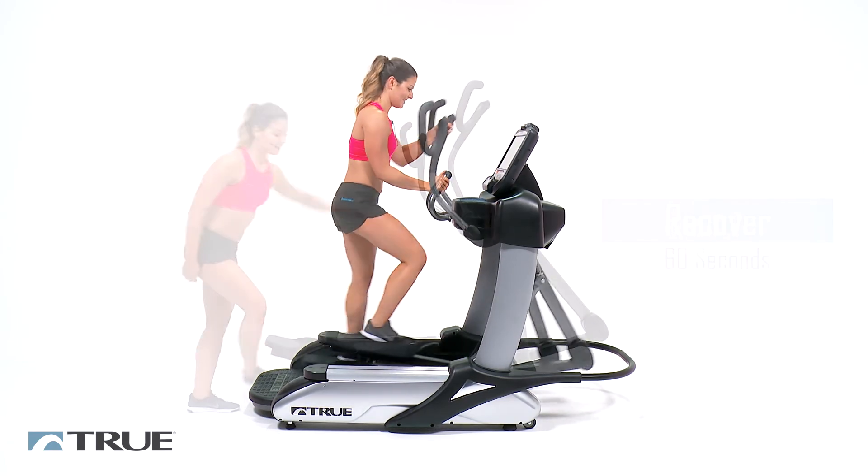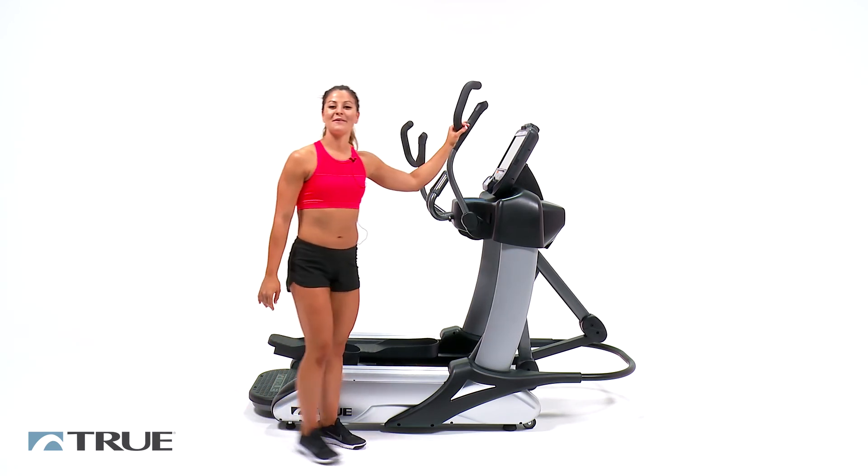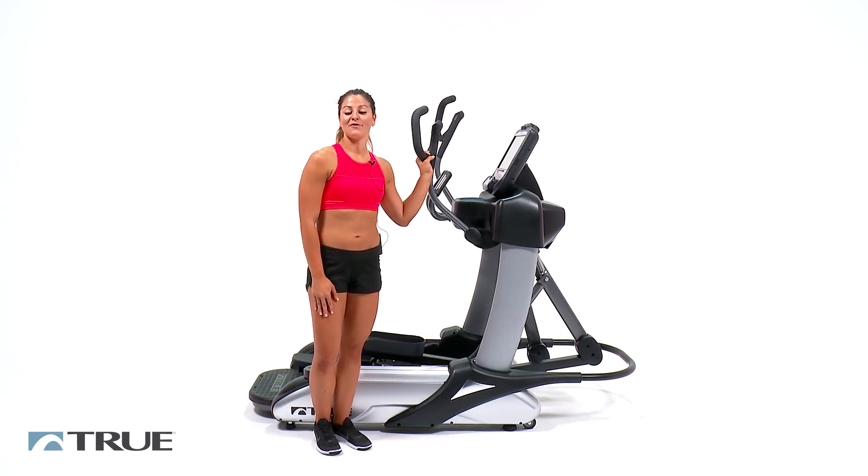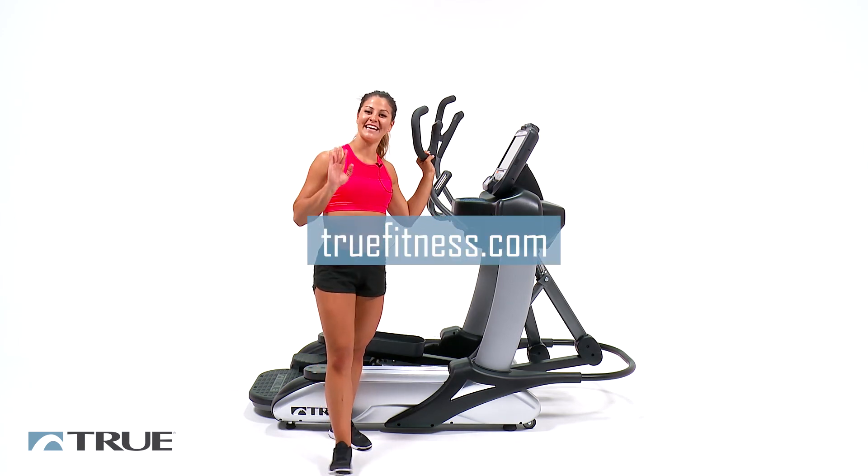And we're done. Thank you so much for working out with me today. For more workouts just like this one, you can visit our YouTube channel. And for more information about True Spectrum, visit us at truefitness.com. Have a good day, guys.